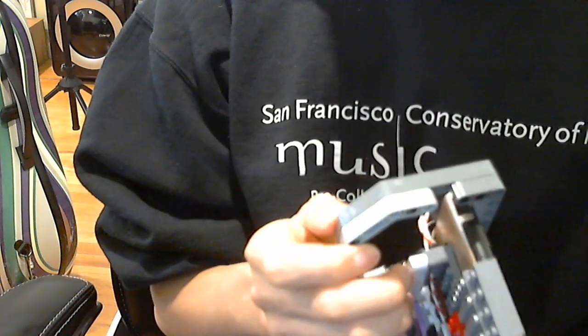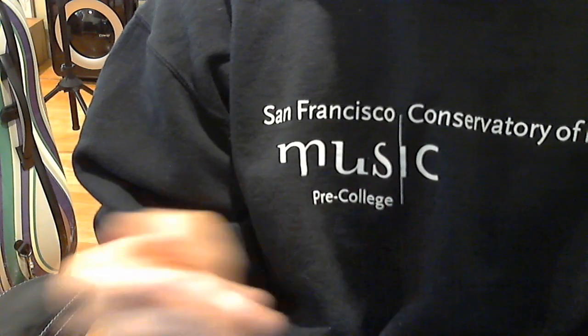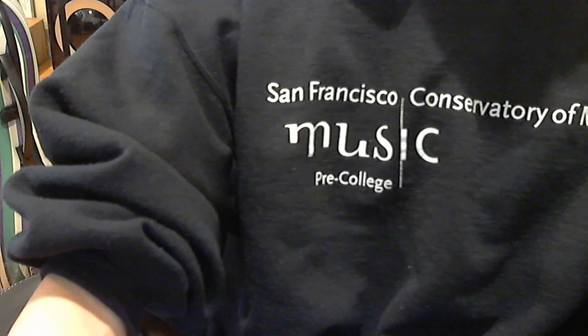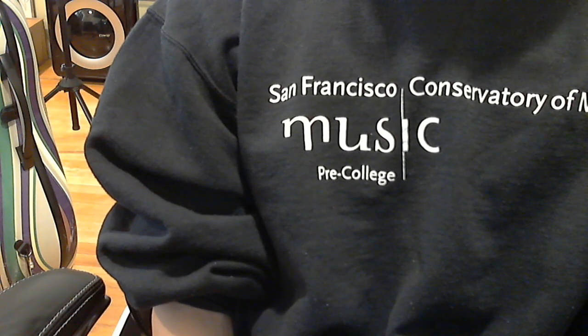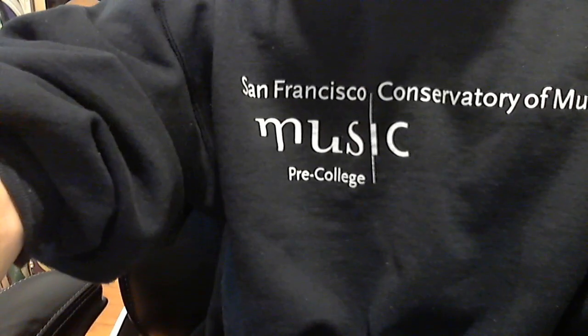I think that's about it. Put something in the comments if you need help. This was way too long. Don't subscribe. And yeah.